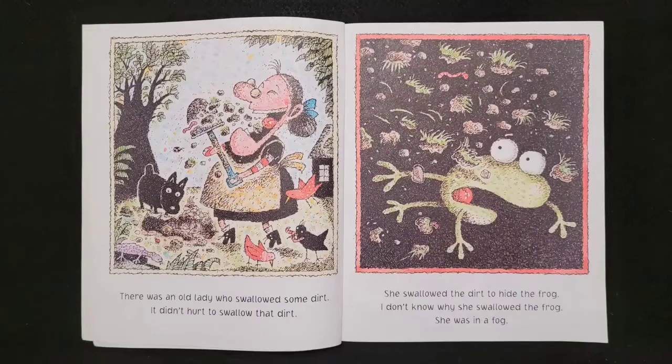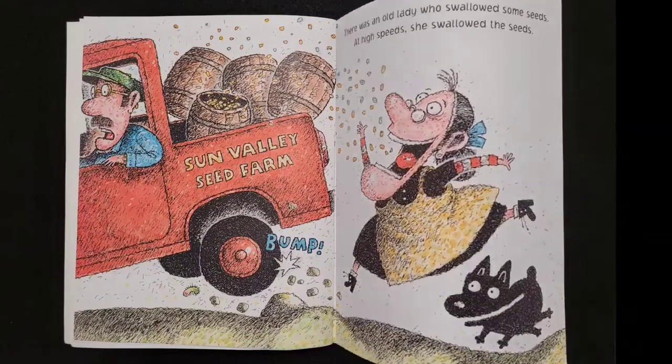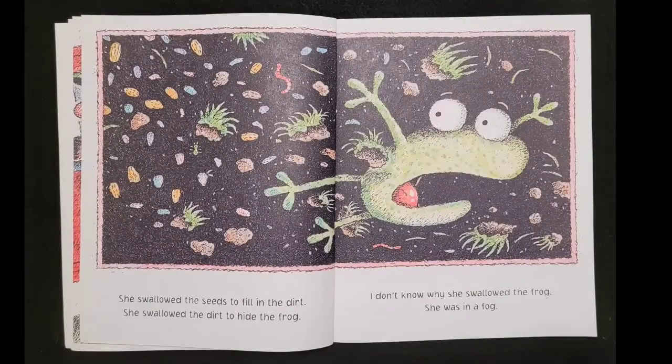There was an old lady who swallowed some dirt. It didn't hurt to swallow that dirt. She swallowed the dirt to hide the frog. I don't know why she swallowed the frog. Ribbit. Ribbit. Ribbit. She was in a fog. There was an old lady who swallowed some seeds. At high speed she swallowed the seeds. She swallowed the seeds to fill in the dirt, she swallowed the dirt to hide the frog. I don't know why she swallowed the frog. She was in a fog.